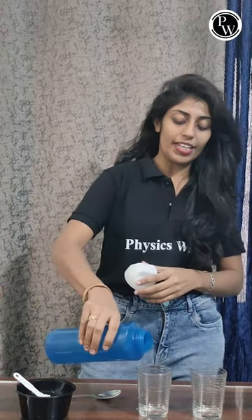Hello my dear students, we are back with another experiment. So are you ready? Great. So I have two glasses — let's pour some fresh water into these.